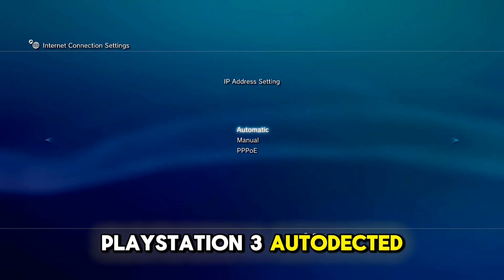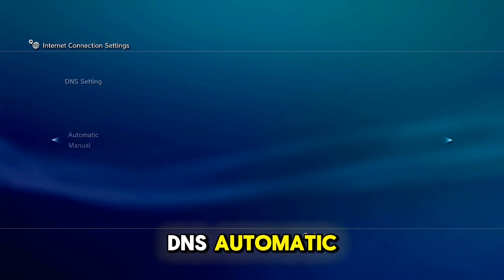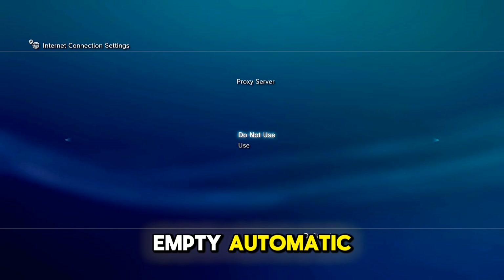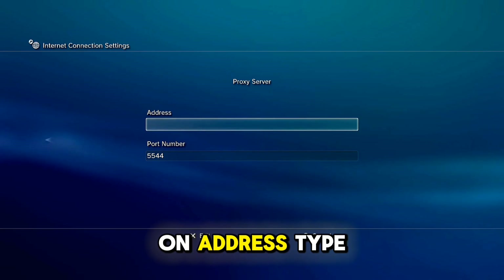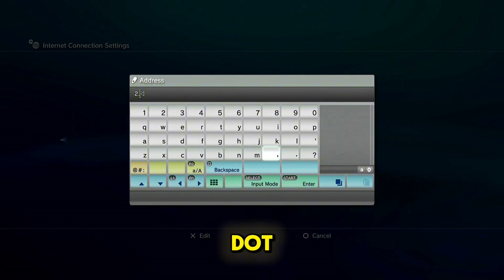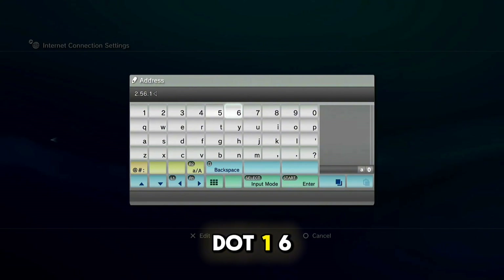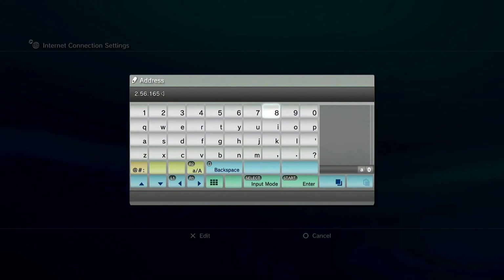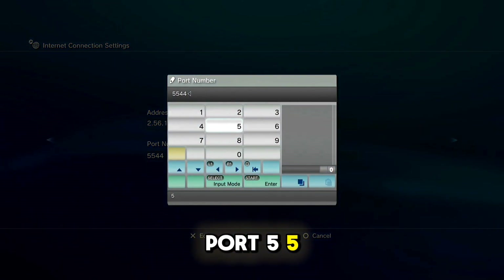Auto-Directed, IP Automatic, Do Not Set, DNS Automatic, MTU Automatic. On proxy server, use the 'Use' option. On address type 2.56.165.37 and on the port 5544.